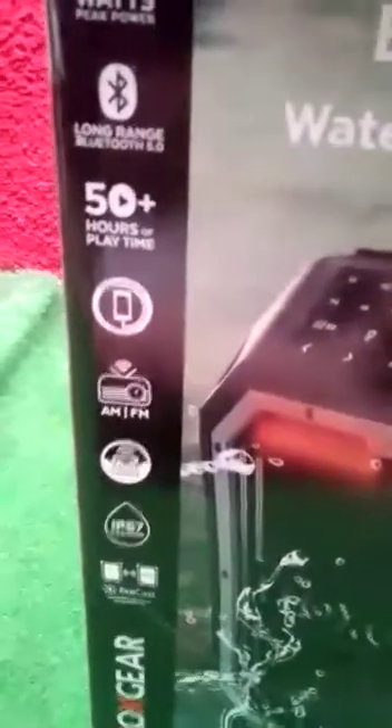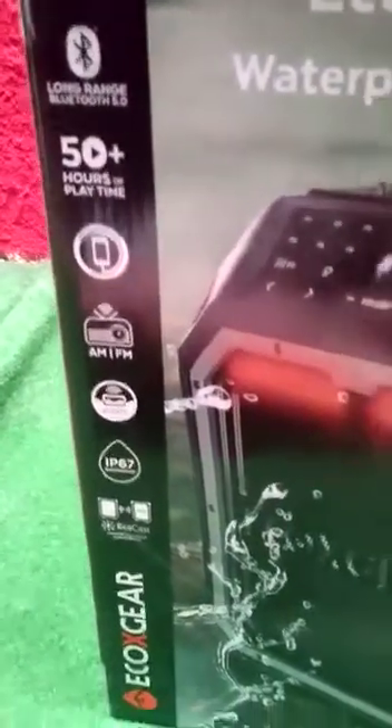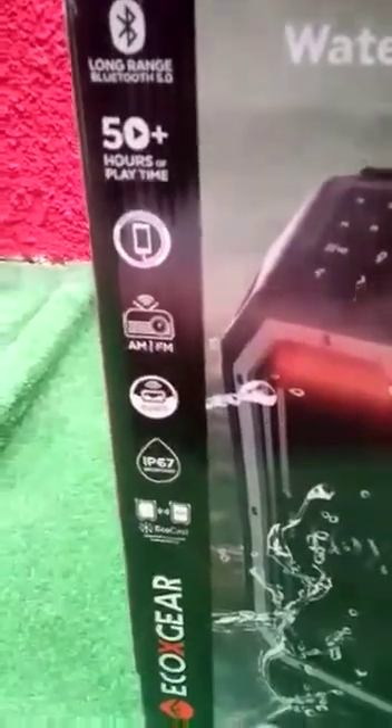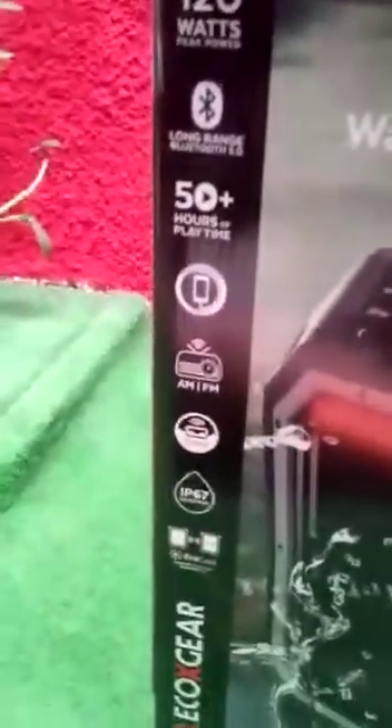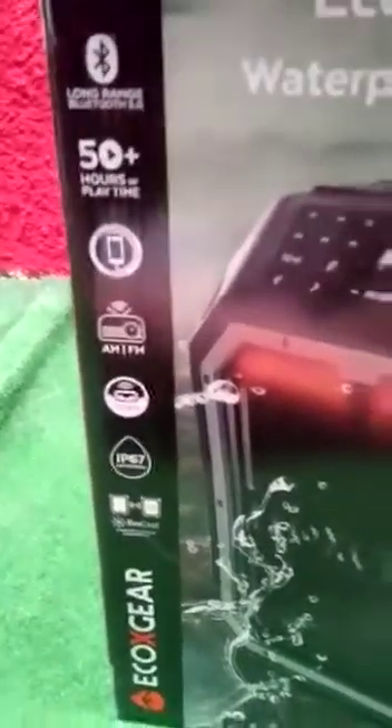You can also do wireless charging for your phone. It has AM/FM radio. It also floats. It's IP67 rated — I'll include the IP charts in the description if you're curious. Basically it means it's dustproof and waterproof.